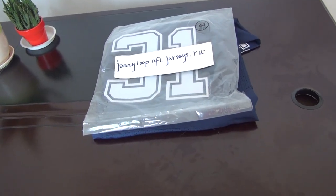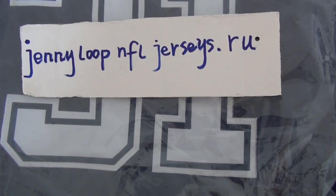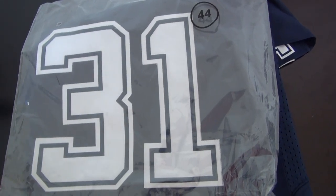Hey YouTube, this is Sandy. This is my website JennyLoopFJerseys.ru. Today's review is a customer review for number 31 Baron Jones from the Cowboys. This one is size large 44.